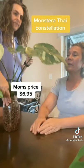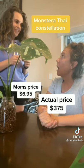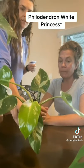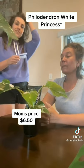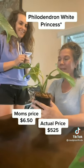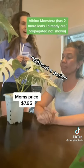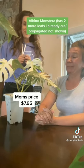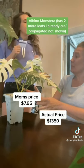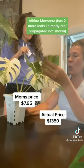Big leaves, big money. She guessed $6.95 — actual retail price is $375. Why? Speckles. For the Princess Philodendron without the pot she guessed $6.50 — actual retail price: $525. She guessed $7.95 for the last one — actual retail price: $1,350. Why is a plant that expensive? It looks like it's dying. It's white!